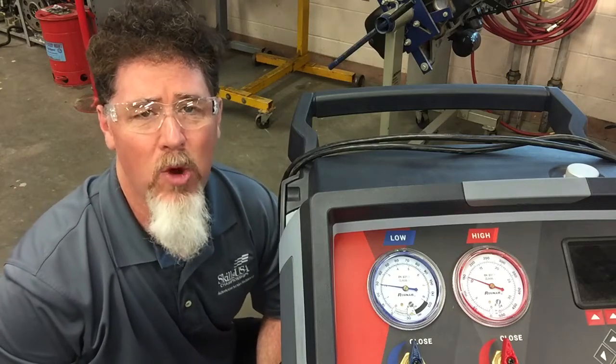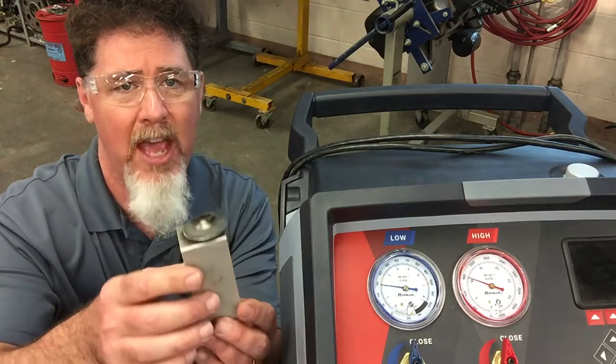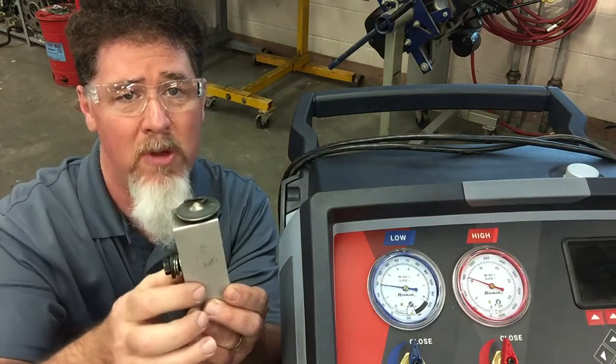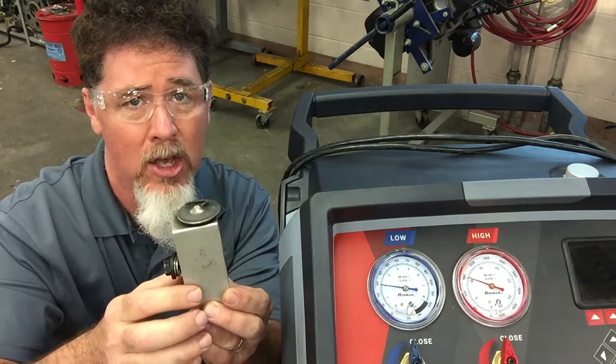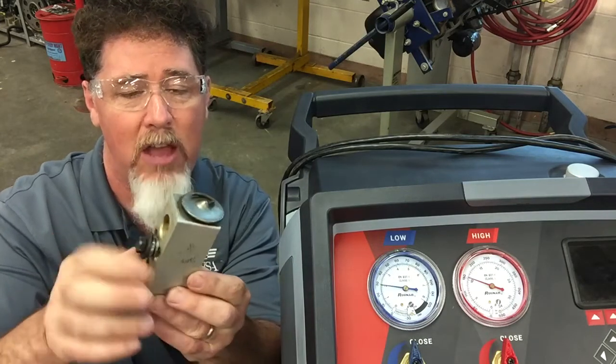What we're going to do is spray CO2, a super cold substance, on the power dome of the H-Valve. Here's an H-Valve and here's the power dome. Normally the H-Valve is sitting in the bulkhead where the suction line and the liquid line are being connected to the evaporator through the H-Valve.